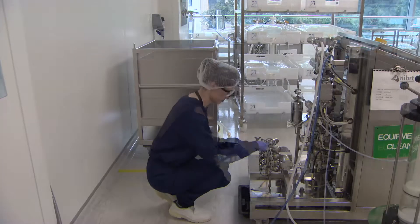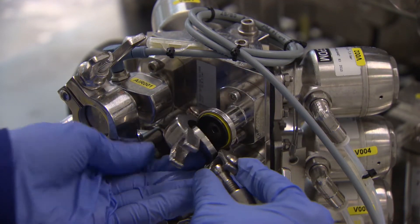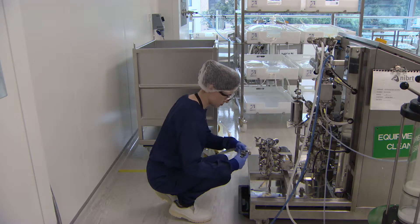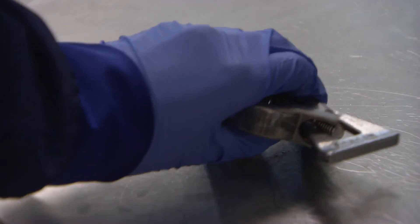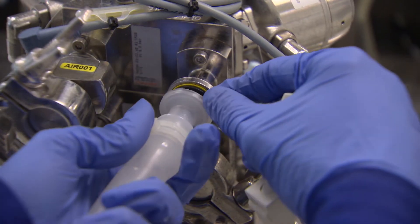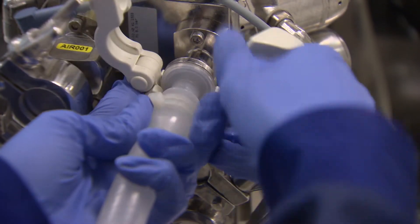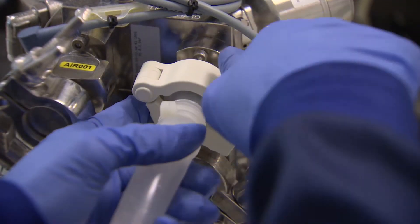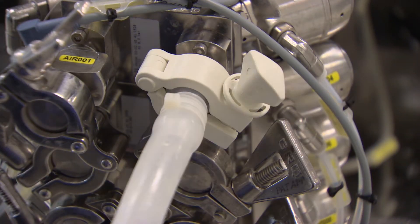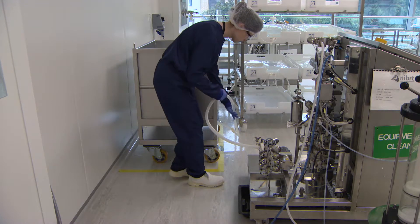The first process step is to connect purified water or buffer in order to prime the chromatography column. A hose from the tote is connected at the rear of the system. The operator removes the stainless steel clamp and blank from the inlet connection on the chromatography skid. The plastic hose connection from the supply is sanitized and attached to the rear of the skid using a plastic tri-clamp. The line is then checked to ensure a proper flow path has been established and any additional clamps on the line are open.